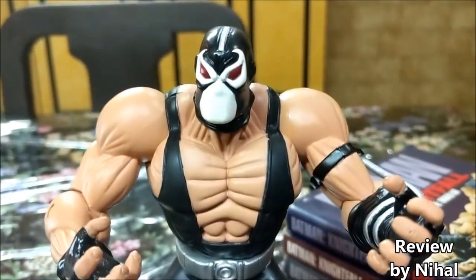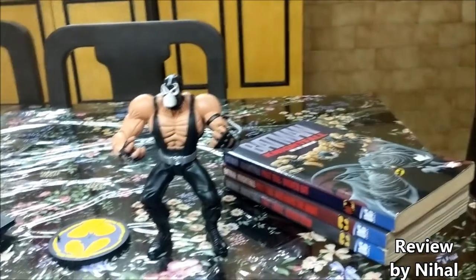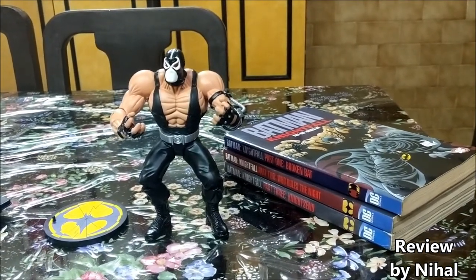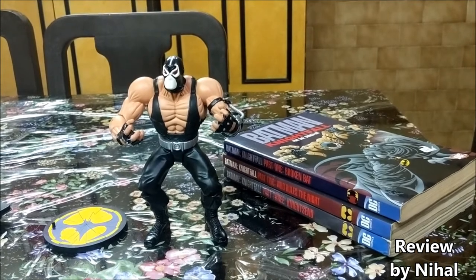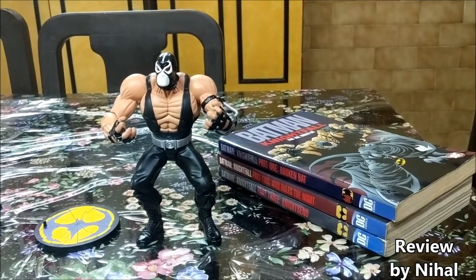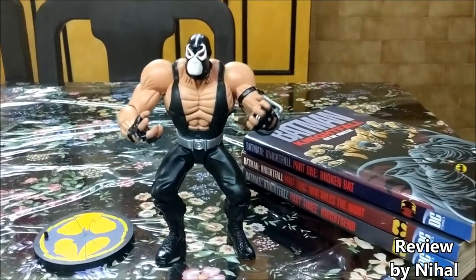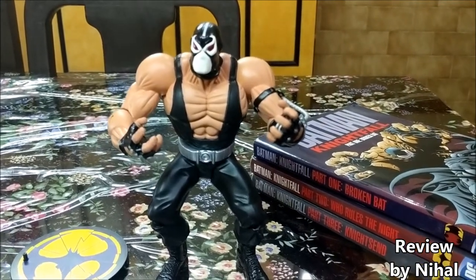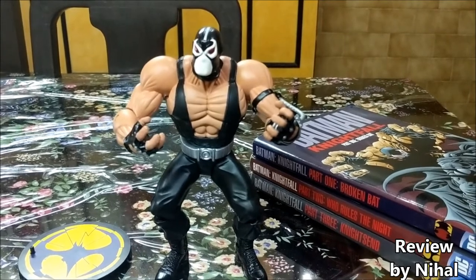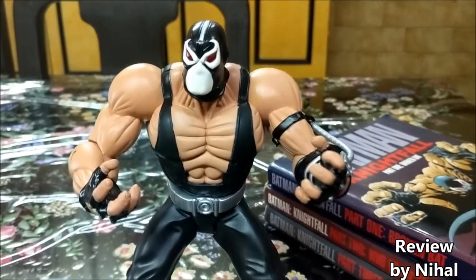Guess what — this design inspired Joel Schumacher for that terrible Batman and Robin film. So design-wise, that Bane was on point, but the character? I was 12 at the time and I still hate that movie. What makes Bane one of Batman's most terrifying adversaries is not all about the strength — he's also an intelligent man. Brain and brawn both, and that's what makes this figure look so great and imposing.